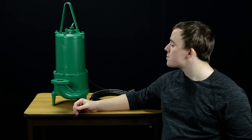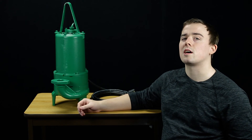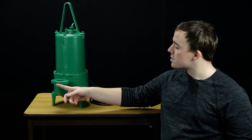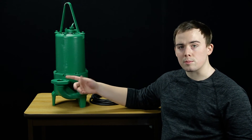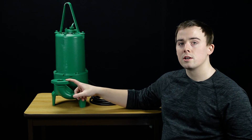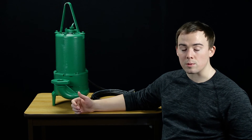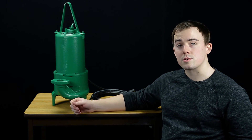The volute is heavy duty cast iron. It comes with an inch and a quarter vertical discharge but it's flanged as well so you can upgrade if you need a larger discharge. It's also available in both manual and automatic, the difference being with or without a wide-angle float switch.